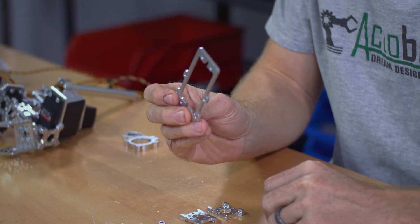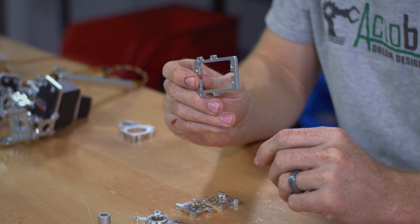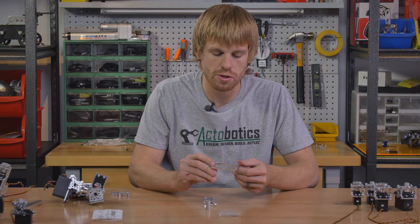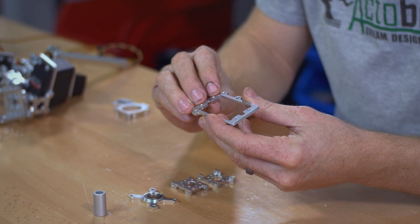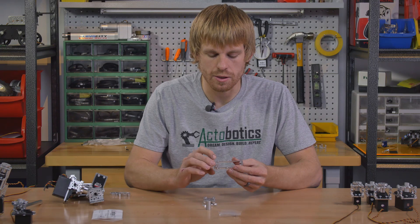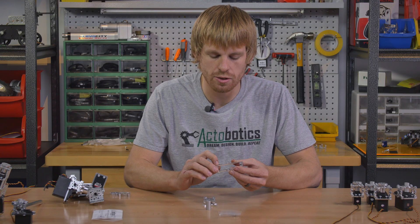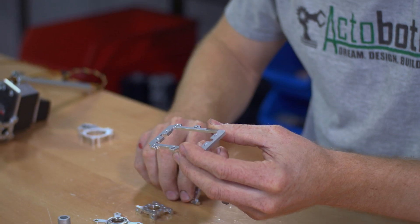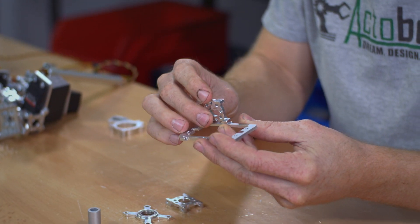The first one is going to be a servo mount. We have servo blocks for a quarter scale servo as well as for a standard size servo. You're going to drop the servo in and attach it with four screws, fasten that down, and then you're going to notice the four holes out to the side on this one. It's going to align with the channel pattern if you ever want to run this on a piece of channel, but in this case it's going to be used for the quad hub mounts that go on the side of the servo block assembly.